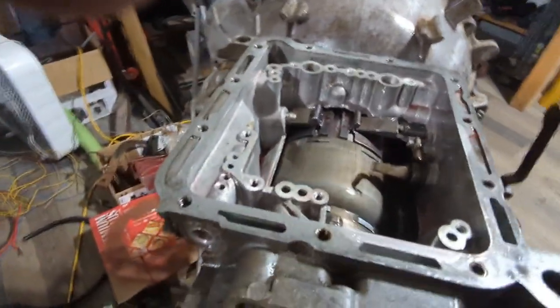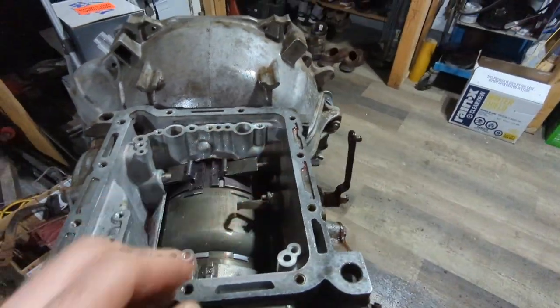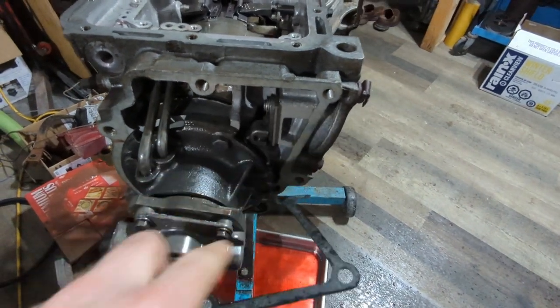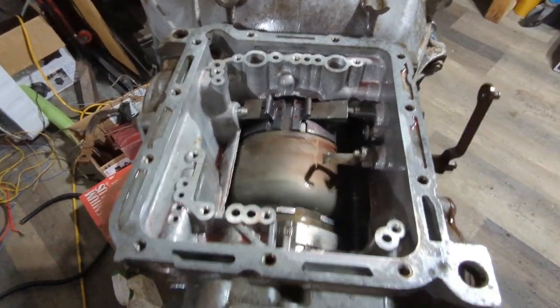I'm just gonna carry on. I'm going to take my gear selector out. Oh, the parking pawl - it works, it's right there. Yeah, everything spins the way it should, so everything looks all right.